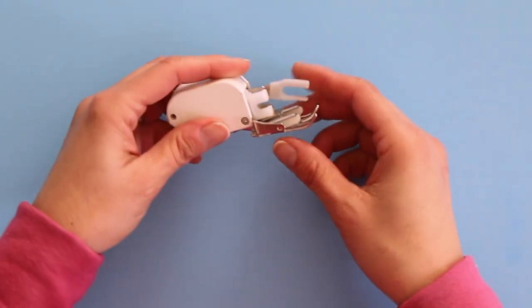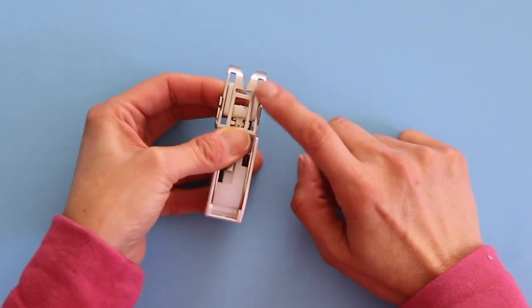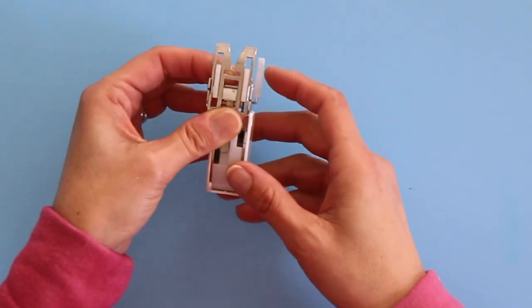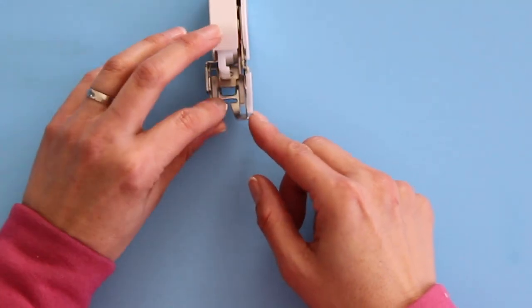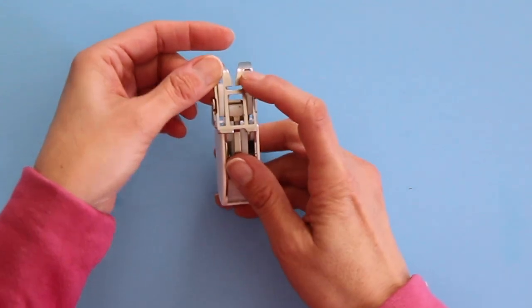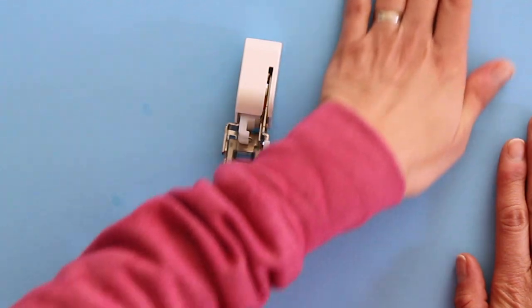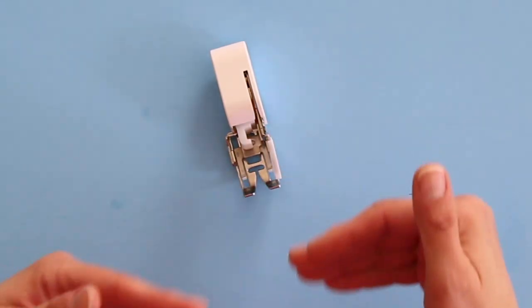If you take a look at the walking foot that I have here — this is the one that came with my machine — you can't see it very easily, but these edges here are ridged just like the feed dogs on my machine. Those get pressed down through these holes on the presser foot and they help pull the fabric from the top instead of just the bottom. Normally fabric gets pulled by the feed dogs on the bottom and just slides across the presser foot from the top. With this process it's getting pulled from the top and the bottom, so it can feed more evenly.